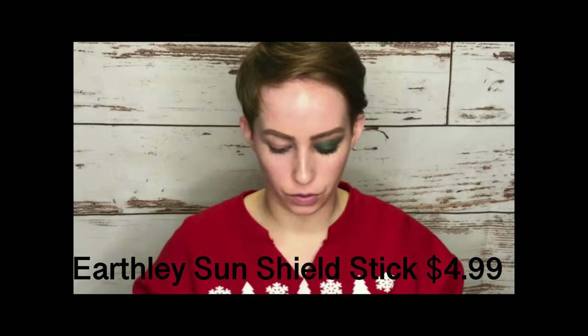So first off, I had makeup on earlier and I wiped it off. I'm going to use this sunshield stick from a brand called Earthly. It's basically a mix of really great oils — olive oil, avocado oil, grapeseed oil, virgin raspberry seed oil, mango butter, and a couple other things. I'm just going to put this on the face to kind of use it as a primer. I'm super dry so I like to be hydrated — I don't care if that means oily.